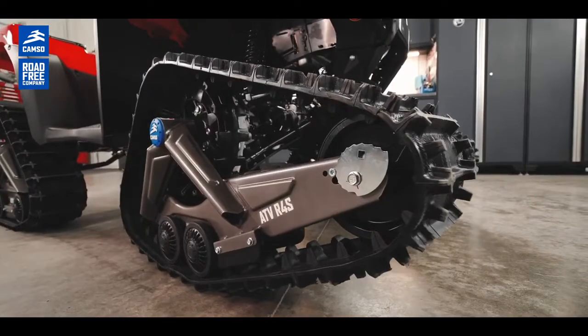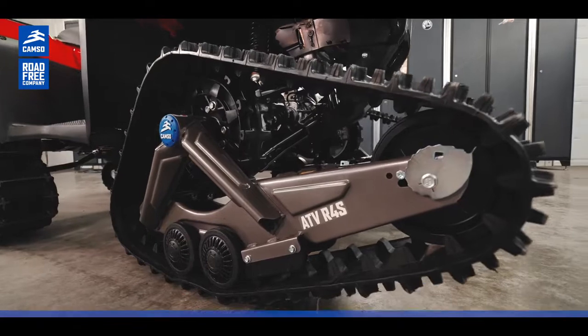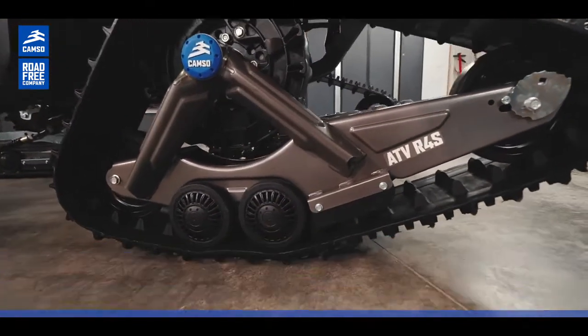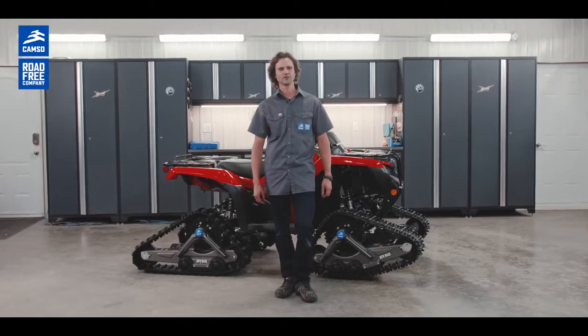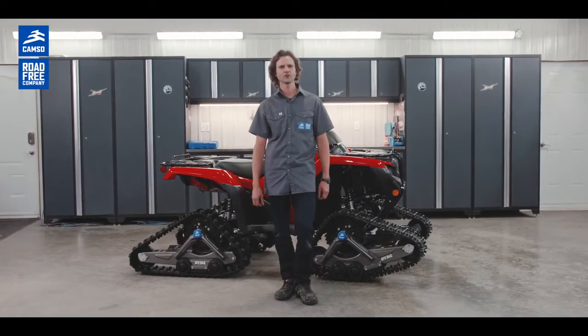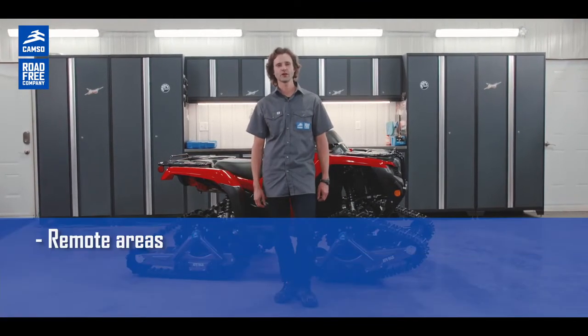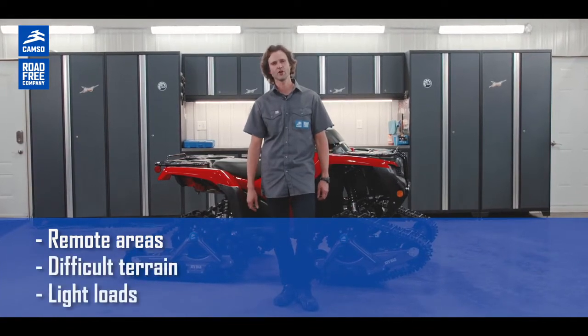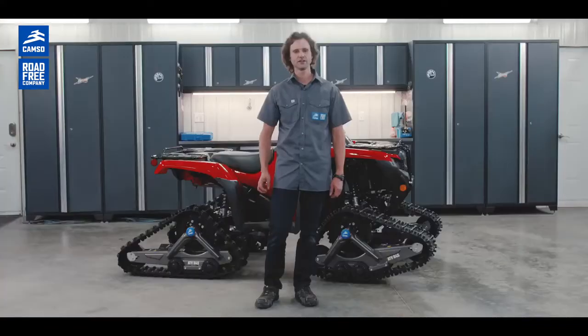The CAMSO R4S is designed for small machines, small ATV between 300 and 500cc. It will appeal to hunters, fishermen, or any outdoorsman looking to access a remote area, mastering difficult ground conditions, or transport light loads without any loss of power. It remains our most affordable track kit system for small machines, giving you more traction and more flotation on flat lengths or slight slopes.